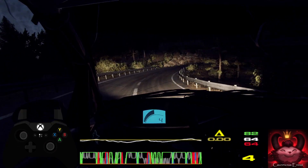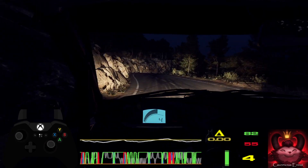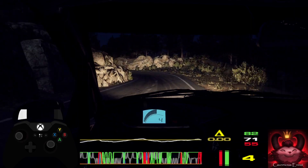Into 6 left, into 4 right, 50 on the crest, 3 left tightens. Into 4 right, 100.